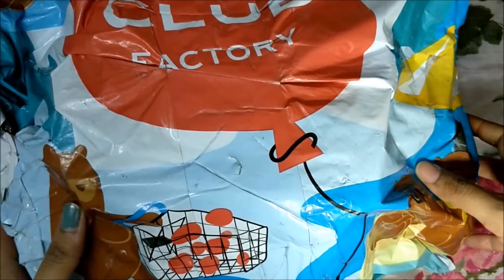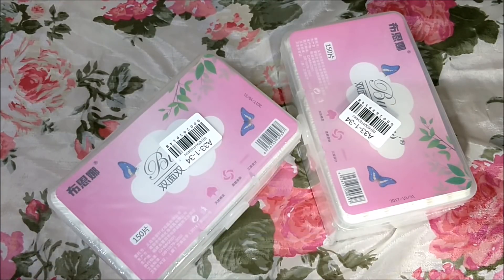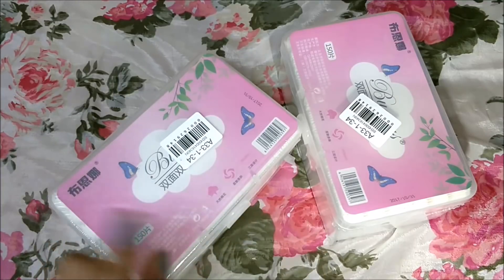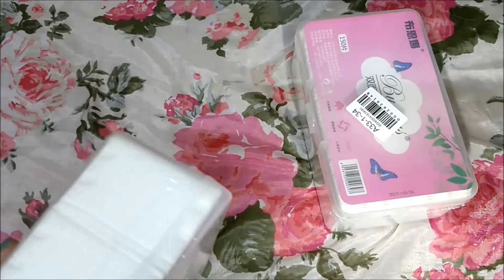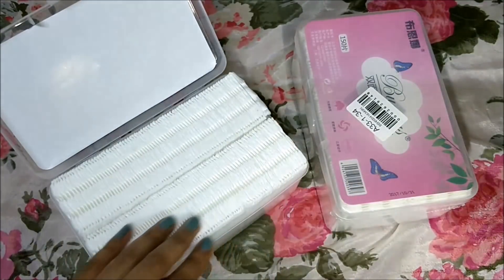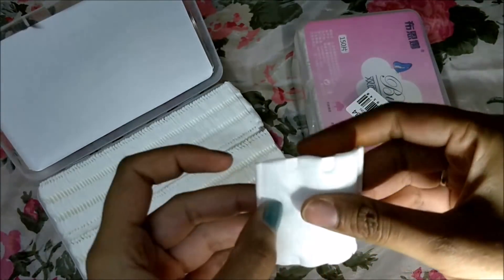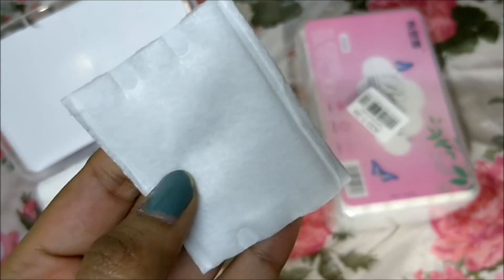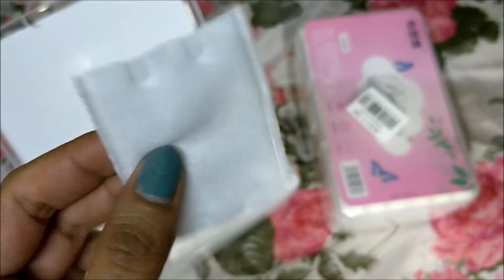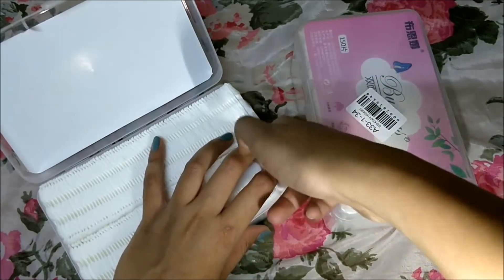The first product I got is cotton wipes — two packs with a thousand wipes each, worth around ₹260. I got one for me and one for my sister. Let me remove the plastic and show you how the wipes are. They are very nicely placed and of really good quality — definitely worth the money.